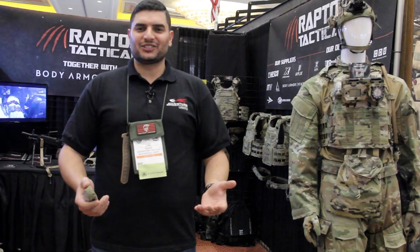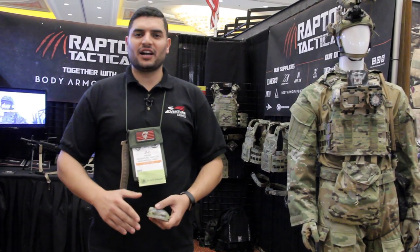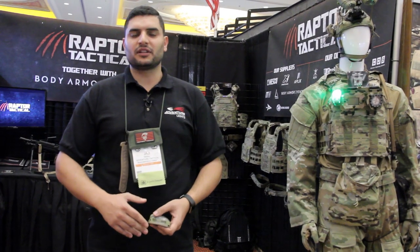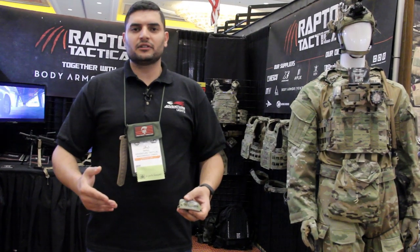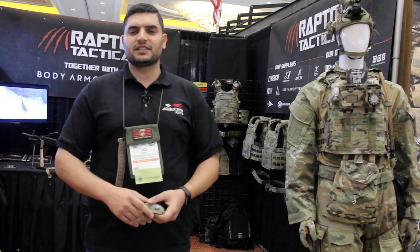I'm Jad Georges at Venture Tactical Canada. We've been in business for 21 years making IFF solutions — identification of friend and foe. Our products have been used by top tier teams across the world: NATO, US, Canada. Our product, the VIPIR, which is the pinnacle of success, has been used by the Navy SEALs since 1996.